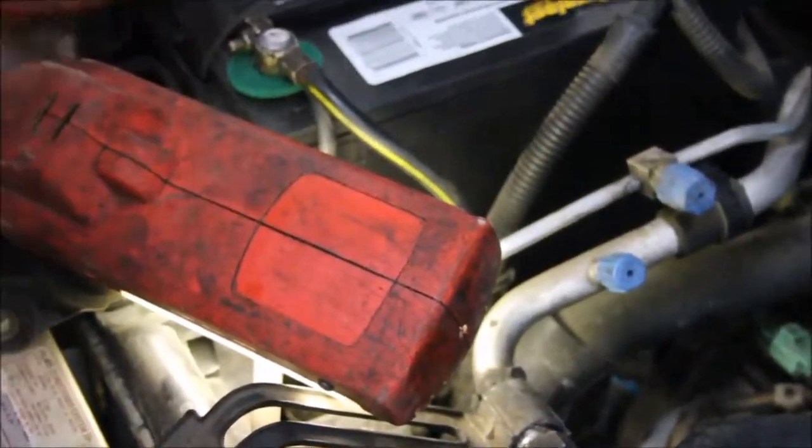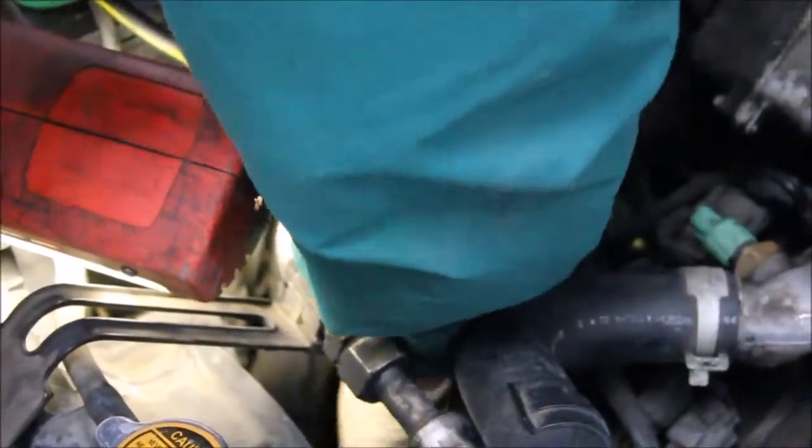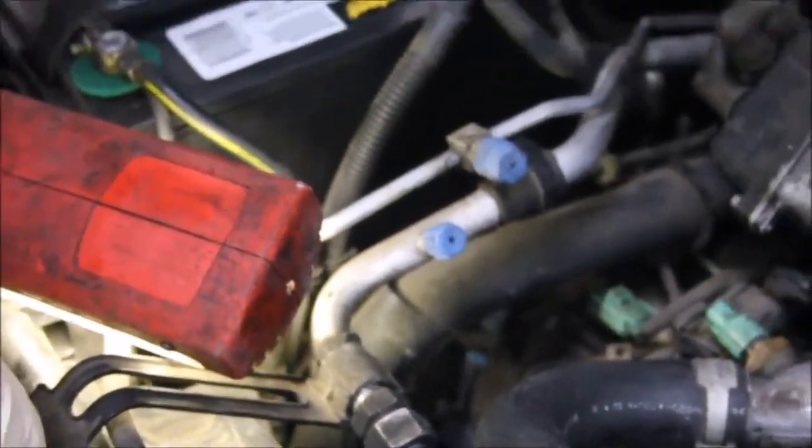That looks about perfect — let's check it one more time. It looks to be perfect. Let's turn the car on, shift it through all the gears, turn it back off and recheck it.